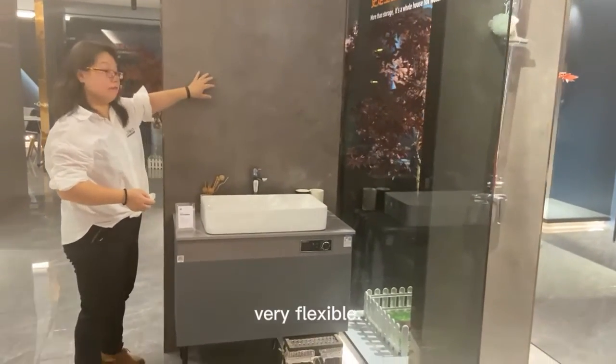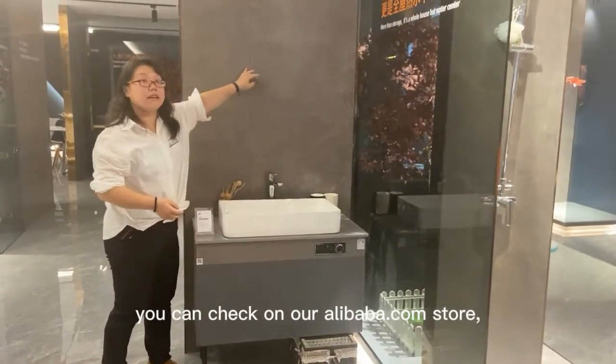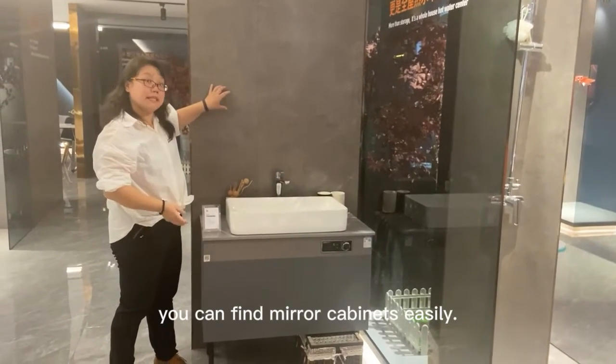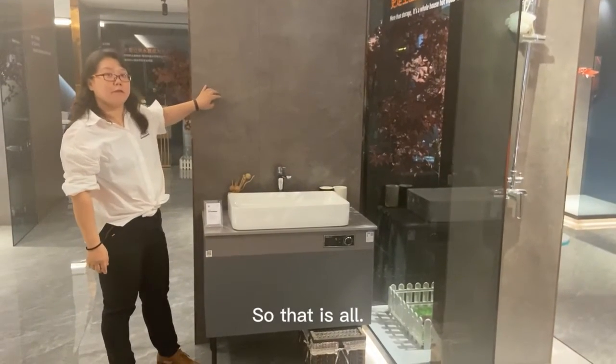If you have a look at our Alibaba store, you can find the other mirror companies easily. That's all for the video. Thank you.